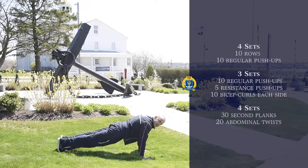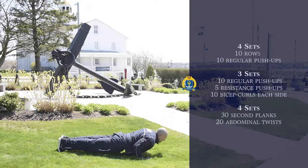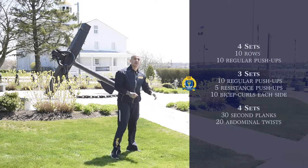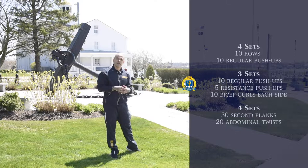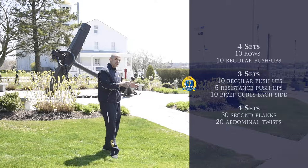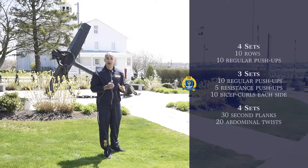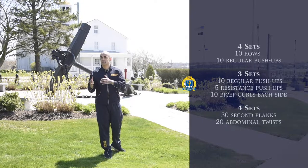On the resistance push-up, really go down with the movement — go down slow, and on the way up, explode. Slow down, then explode. This is a good way to work out the chest as if you had weight on your back — it really emphasizes an alternative way to work out your chest. So 10 regular push-ups, 5 resistance push-ups for a total of 15. If you can't do the push-ups at that quantity, that's fine — do what you can, work on your form, and over time you'll be able to do more.